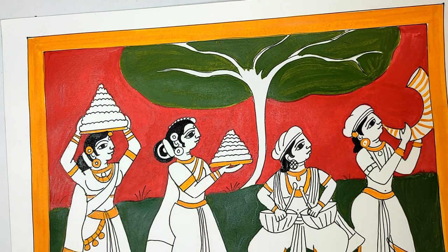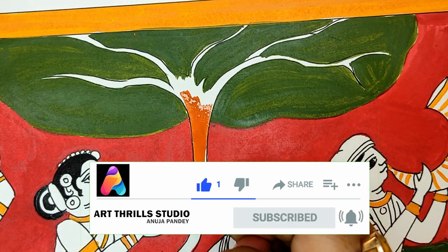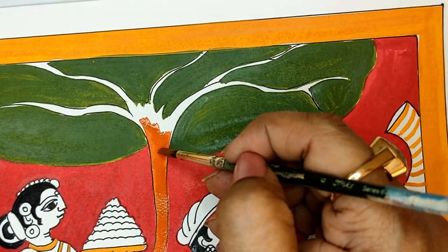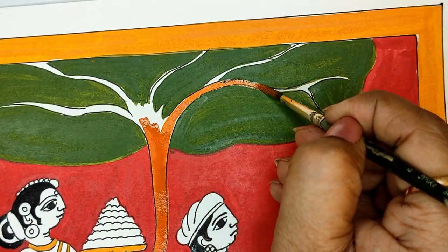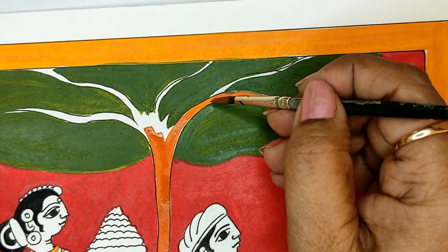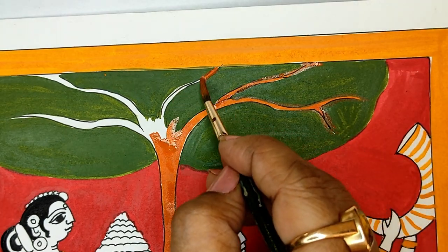If you have not subscribed to the channel, please subscribe and stay tuned because there are so many other videos you will benefit from and more are coming. If you are liking it, press the like button and share your comments or suggestions in the comment box.